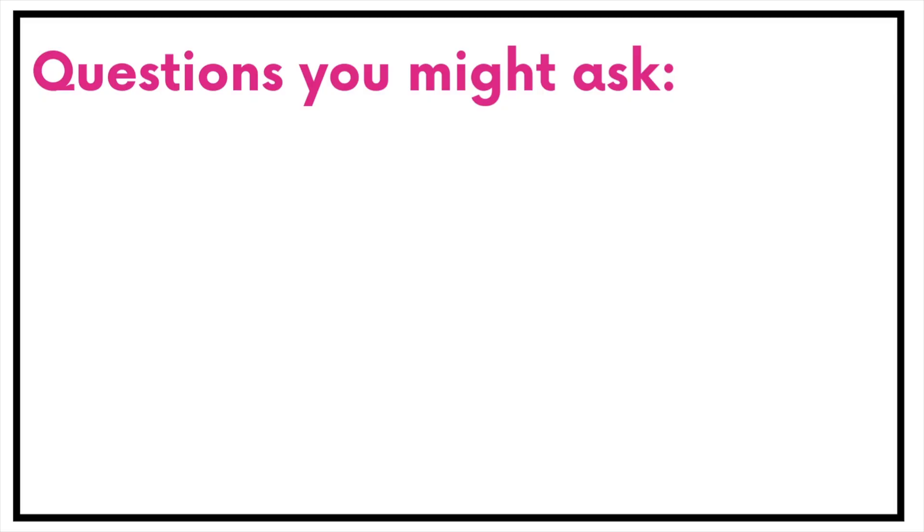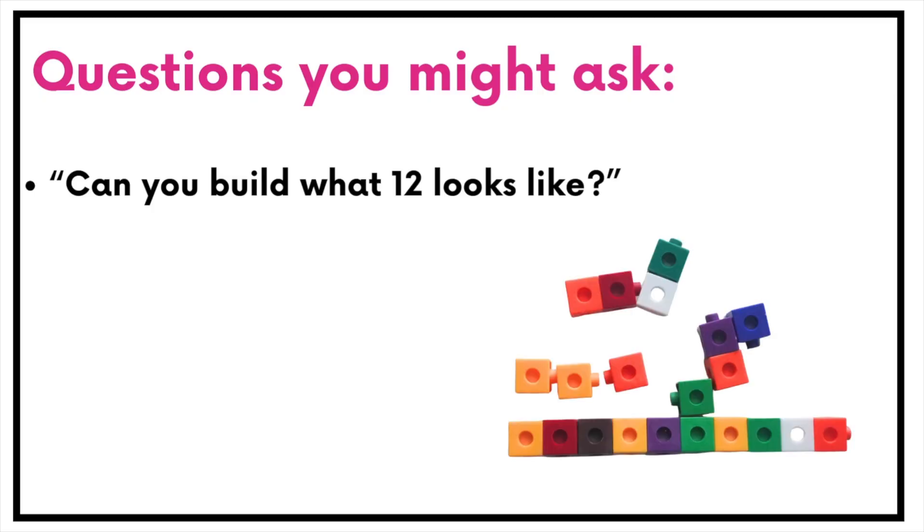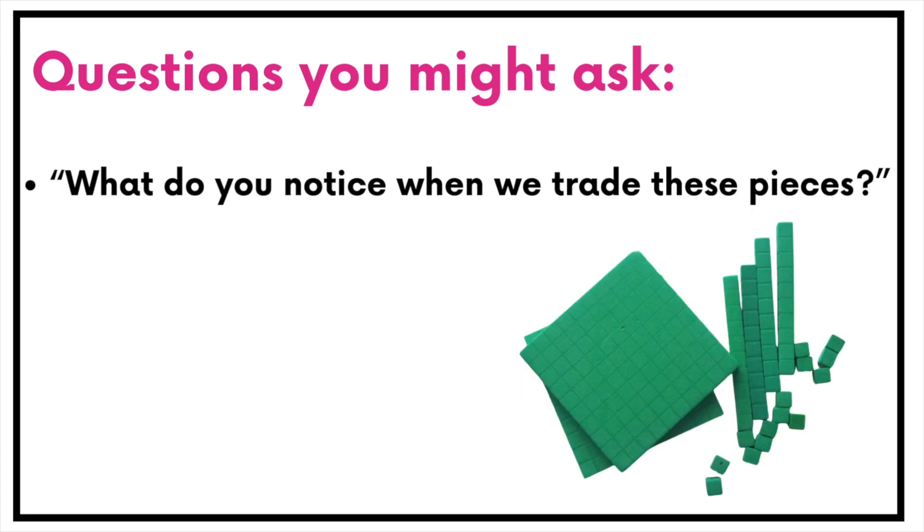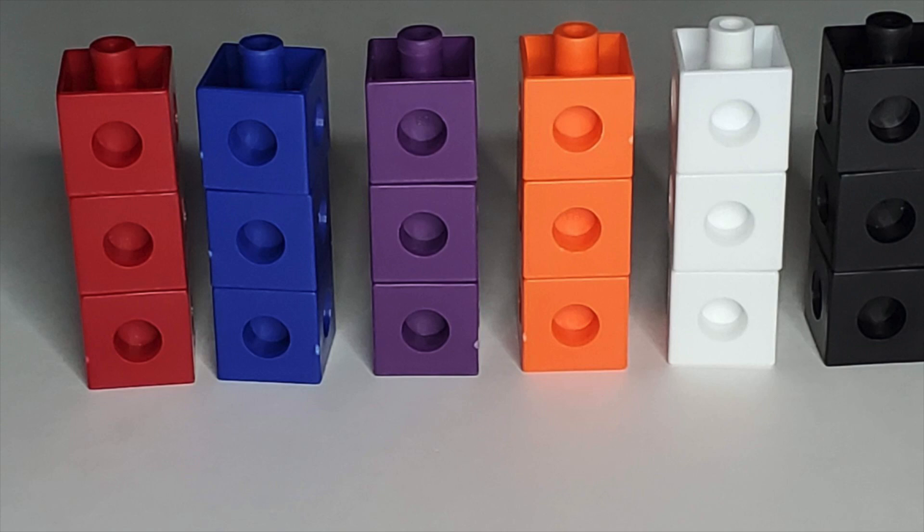How do you use math manipulatives? There's no one right way — just let them show the math. Sometimes you guide your learner with a question like, 'Can you build what 12 looks like?' or 'How could we show one half a different way?' or 'What do you notice when we trade these pieces?' Other times, you hand them the materials and say, 'Can you show me what this means?' Let me show you a few quick examples.